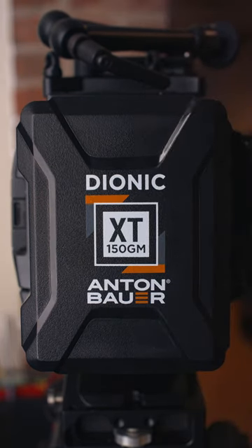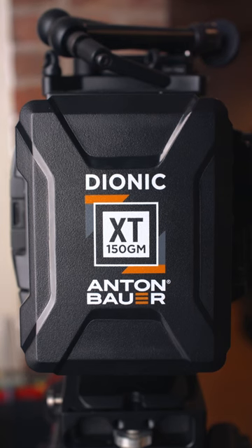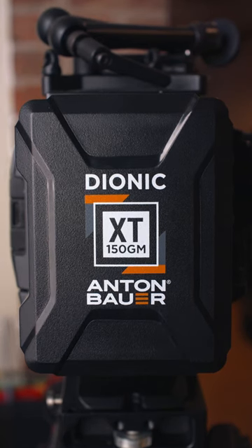What's going on y'all? Juan from Red Pen Media here, and today I want to talk about how I utilize Anton Bauer's battery body to add extra accessories to my camera rigs.